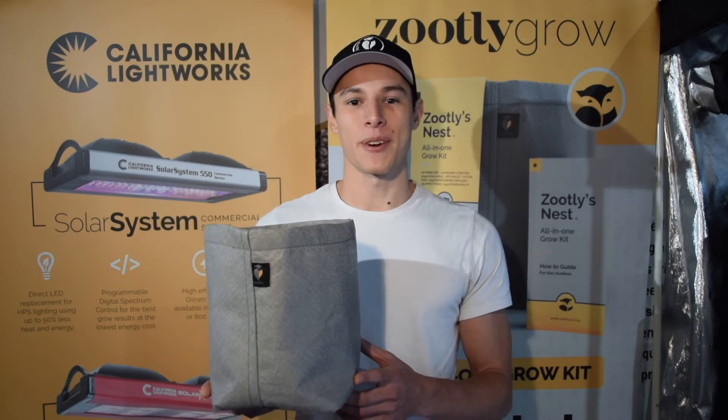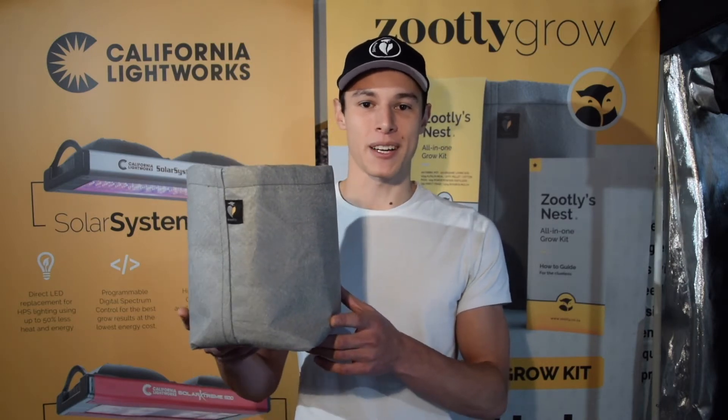Hey guys, Dave here with another episode of Growing with Sootly. Today we're looking at the fabric pot and its three main benefits.